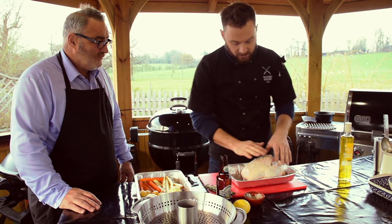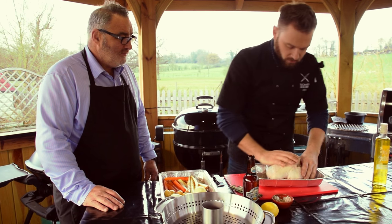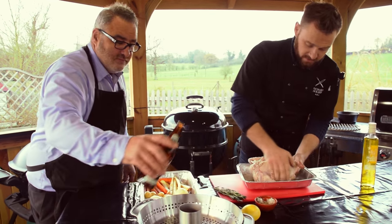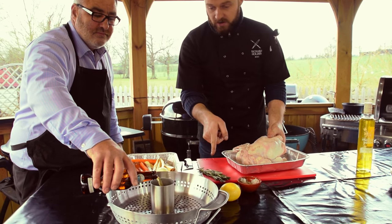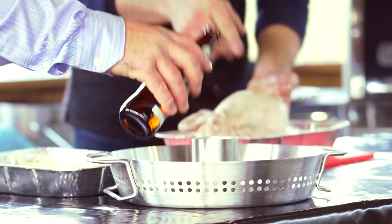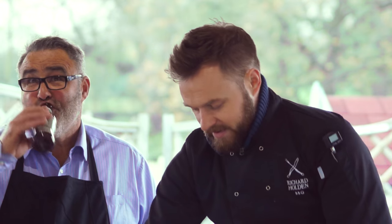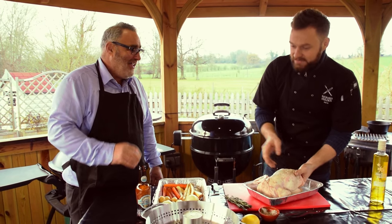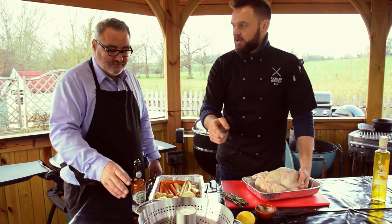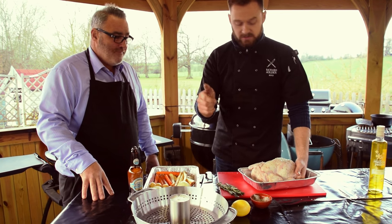Looks like a lot but what I'm going to do is rub that all over the bird. Do you want to put the beer in the well while I'm doing this? I've got a couple of sprigs of rosemary here because I like to put some aromatics in there. Sometimes people will disregard the flavours in there when they've actually cooked the chicken — skim that off and add that to your gravy. Absolutely beautiful.